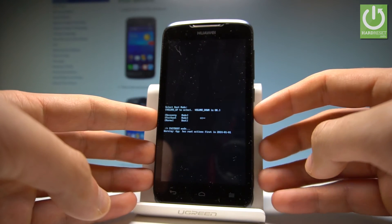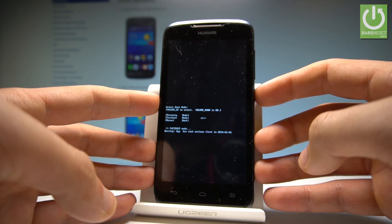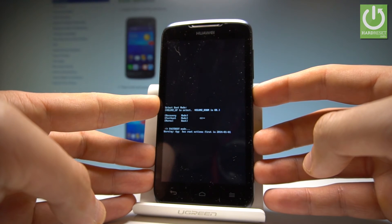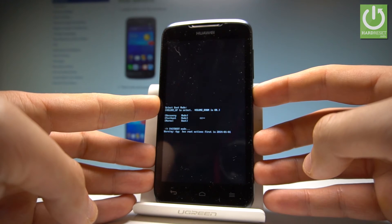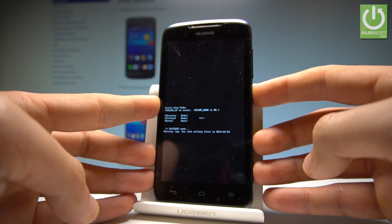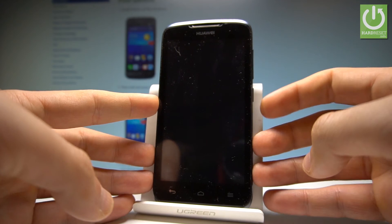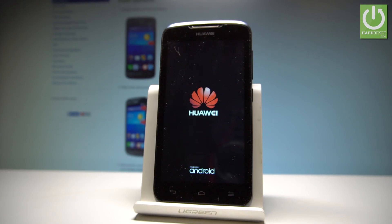You can use your Fast Boot mode, or you can simply quit it by pressing the power key. Keep holding the power key for a long time and release it as soon as the phone goes off. Now the device is restarting and rebooting, so let's wait a couple of seconds.